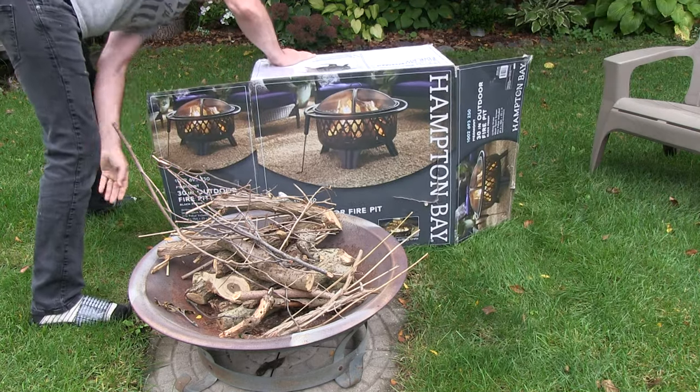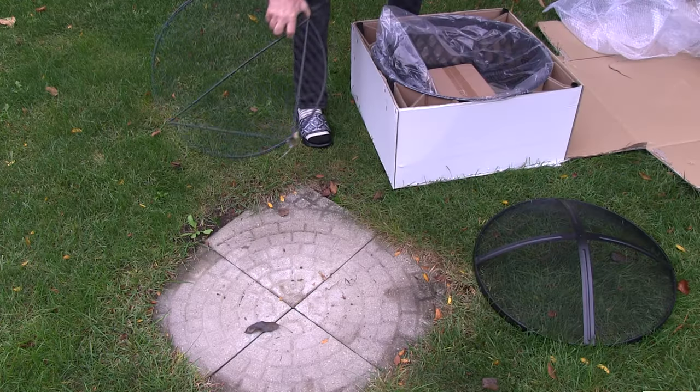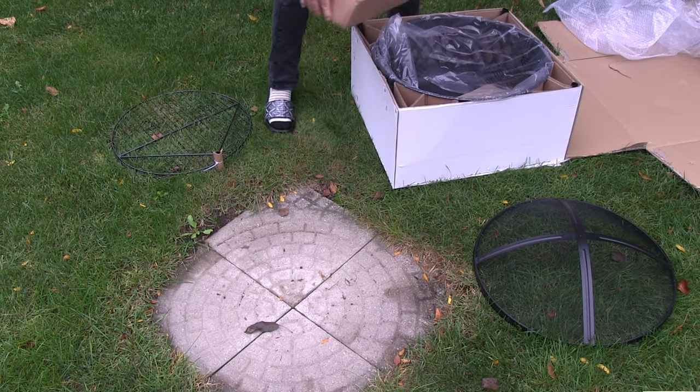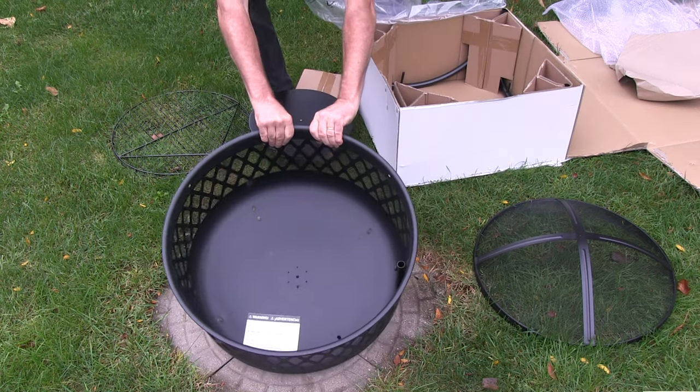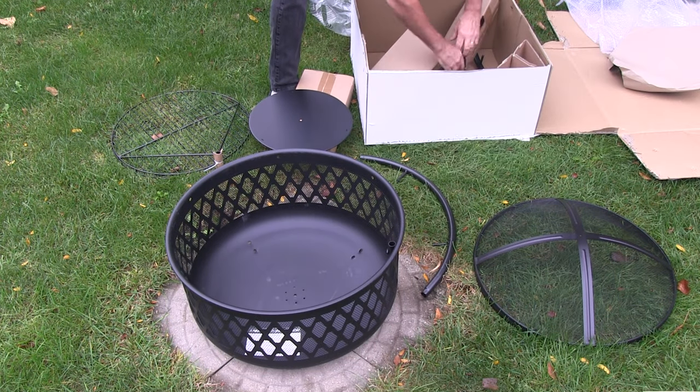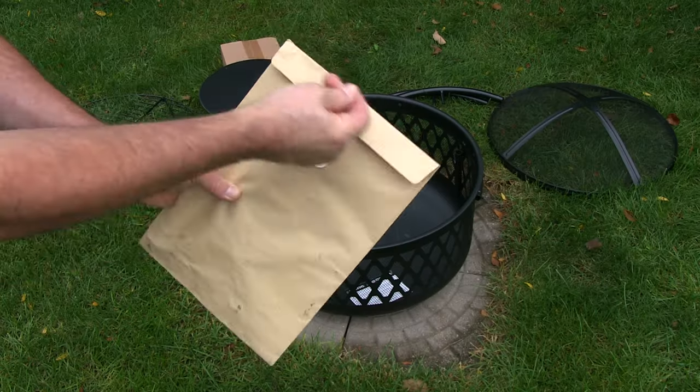Hi, I'm Brad at Silver Lining Daydreams. Today we're going to unbox, put together, and review a 30-inch outdoor fire pit made by Hampton Bay. This outdoor fire pit is called the Piedmont. We purchased it at Home Depot and we'll have a link in the description box below. It comes with a grilling grate, mesh spark screen, and also a fire poker. So let's get right into this.